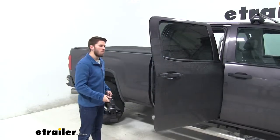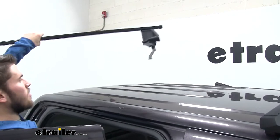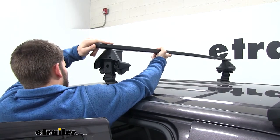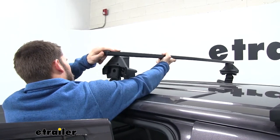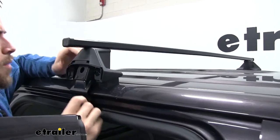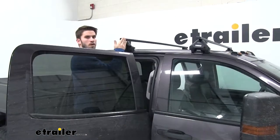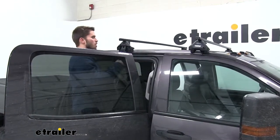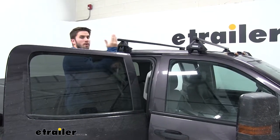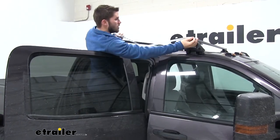With both of your back doors open, step up onto your running board — be careful not to hit the roof rack on the roof of your truck — and just set it in place. From here, grab a tape measure and measure your crossbar spread to make sure it's even on both sides. Measure from the front of your back crossbar to the front of your front crossbar. It's important to make sure it's even so your square bars are parallel, which will ensure any accessory you mount up there is secured properly.